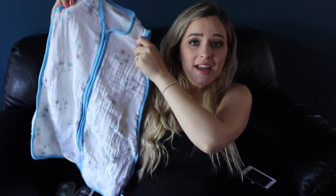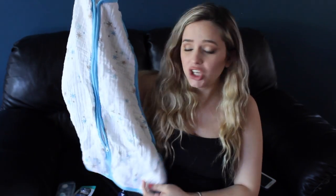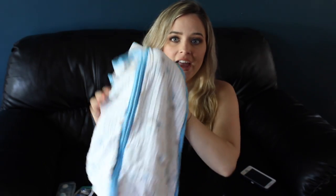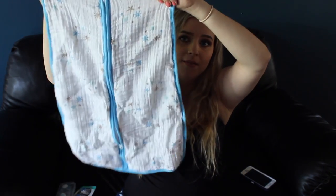I was able to find one thing by Aiden and Anais at Winners — I just couldn't find the swaddle blankets, but I was able to find this sleep sack. I thought it'd be super nice if the baby doesn't want to be swaddled, and it's something a lot lighter. I really loved the sleep sack I had with Caden but I wanted to try this brand because it's a lot lighter — the other one is thicker, and again this baby's being born in summer, so I wanted something lighter for him. Just a super cute starry blue print.